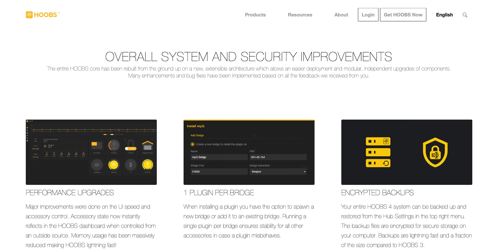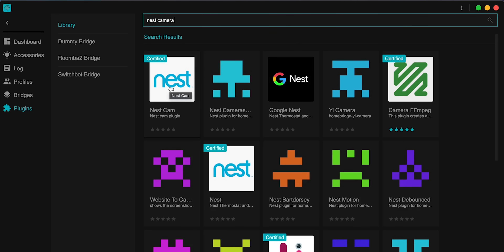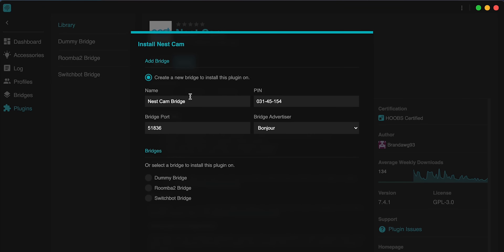I also want to thank Hoobs for sponsoring today's video. They say the entire Hoobs core has been rebuilt from the ground up on a new extensible architecture, which allows for easier deployment and modular independent upgrades of components. So what does that mean? Now when you install a new plug-in, you have an option to spawn a new bridge or add it to an existing bridge. Running a single plug-in per bridge basically ensures stability for all of your other accessories in case that new plug-in misbehaves. If this happens, it'll only affect that bridge and not the rest of your setup within Hoobs.